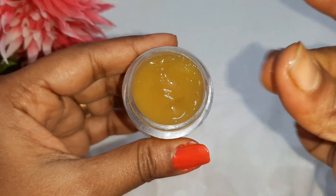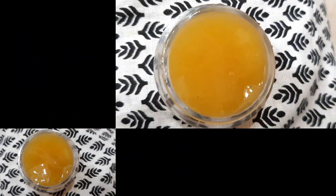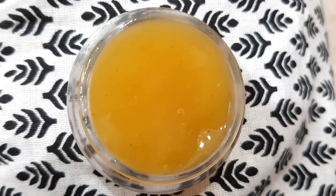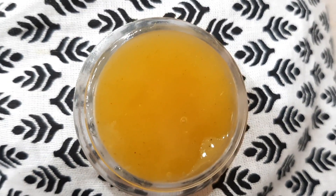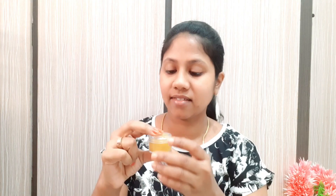The gel is combined with olive oil. I prepared it in a small quantity, but if you do it at home, use it fresh to get the best results. Apply this fenugreek skin lightening cream daily at night or in the morning.